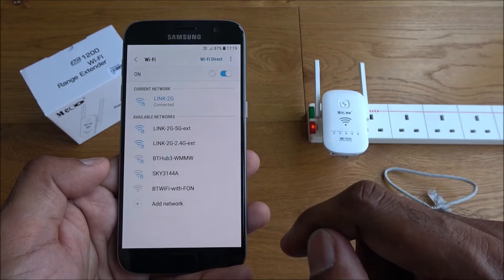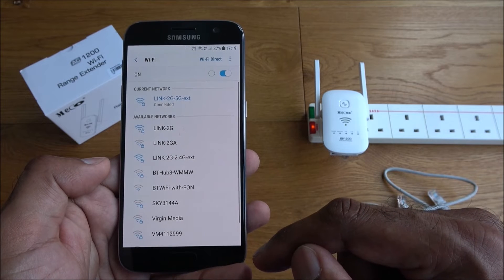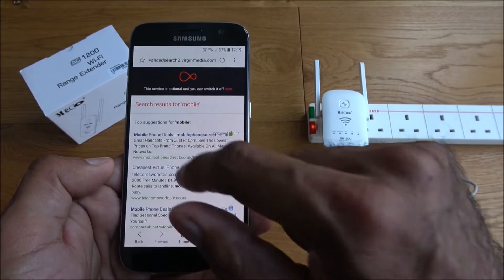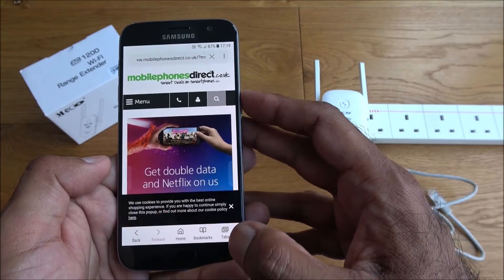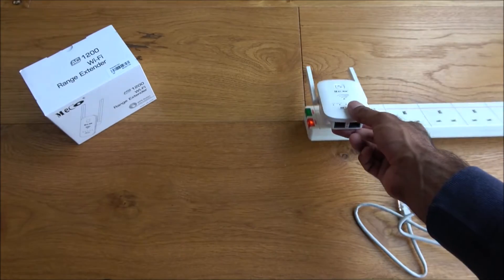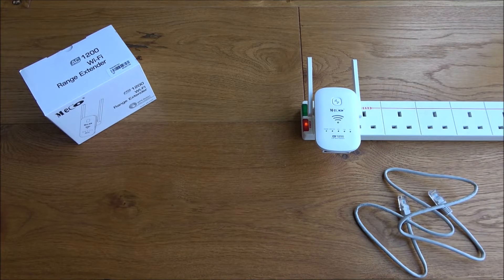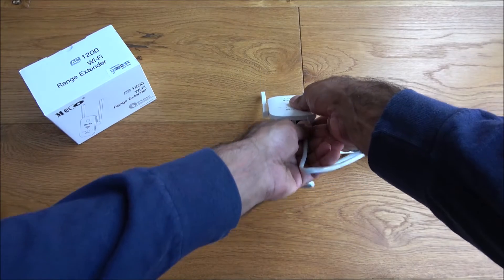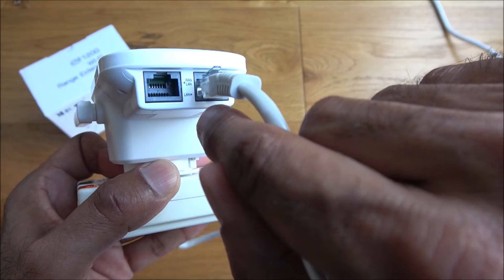Just to prove it works, jumping onto the 5G network — no need to test both. Clicked through and it appeared and loaded. Pretty cool — no cables plugged in, just connecting to the existing Wi-Fi and extending from there, and it works really well. Let's also test if the laptop gets a signal from the LAN port — plugging into the LAN port side.